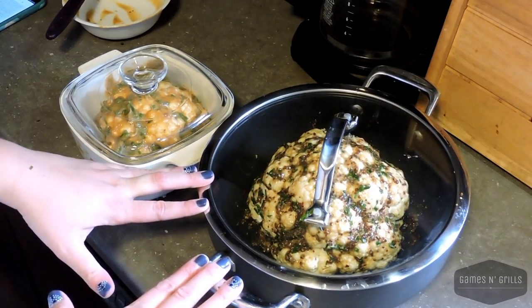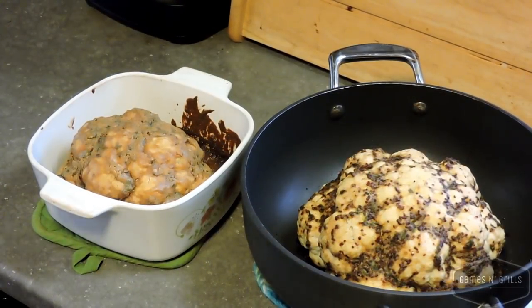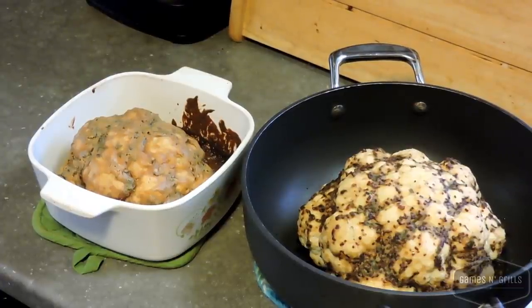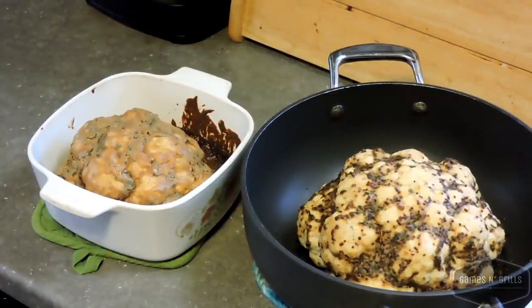We put it into the preheated 400-degree oven for 35 minutes. After 35 minutes we tried it — it was still a little less than fall-apart tender — so we put it back in for another five minutes with the lids off, but did not put it on broil. In total it was 40 minutes instead of 35.